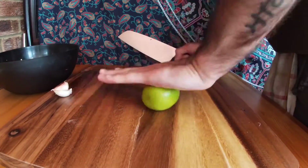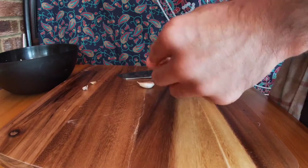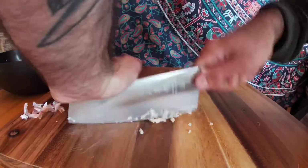With the lime, just going to roll it around to release some of the juices and cut it in half — I'm going to squeeze that later. Next is the garlic. Just chop the ends of the garlic, give it a little crush with your blade, take the skins off, and then you're going to start to chop it finely.